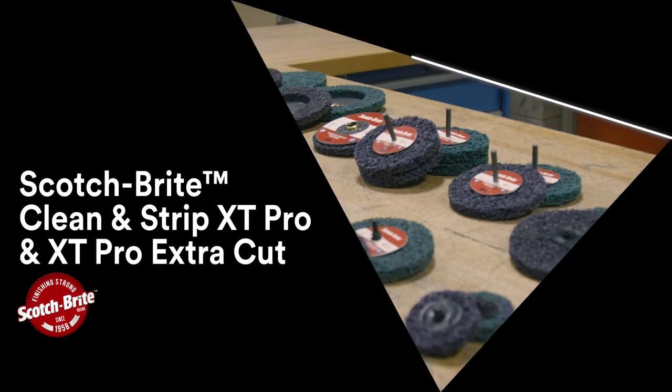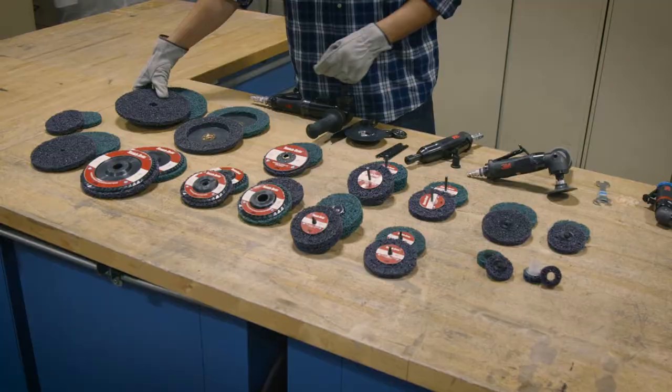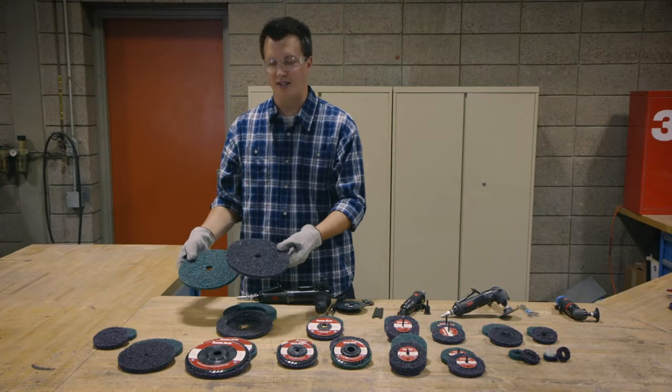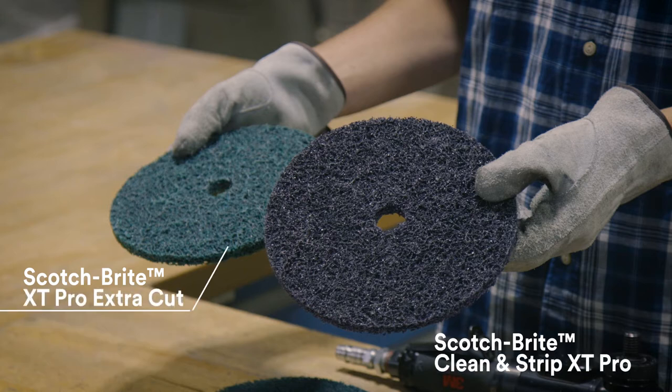Hello, I'd like to introduce you guys to the new Scotch-Brite Clean & Strip XT Pro and XT Pro ExtraCut discs. The purple one here is XT Pro, the green one XT Pro ExtraCut.